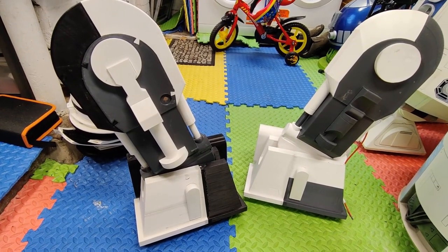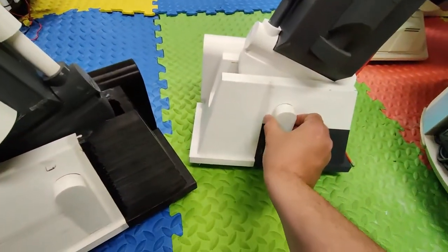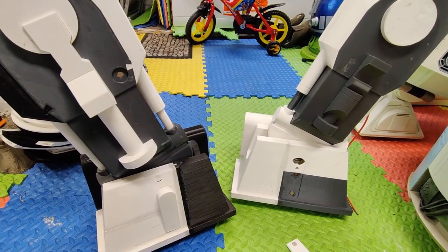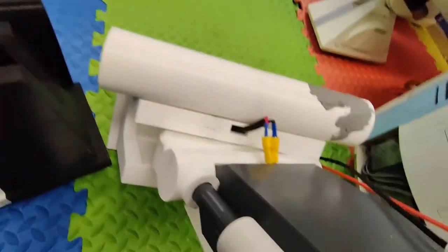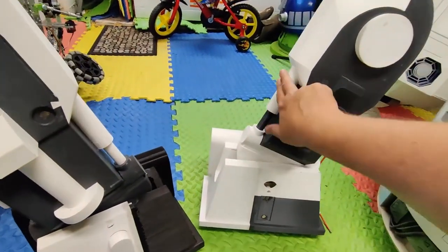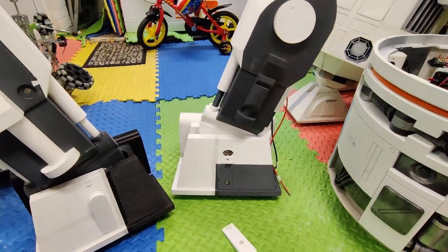I'm going to take the feet off the legs — that's done by taking this out. There's a pin there, just knock the pin out and then the leg will come out. After disconnecting the motors on the other side — luckily I thought about that and there's a disconnect there. I also need to take these bits out because they're all removable so I can paint them separately.